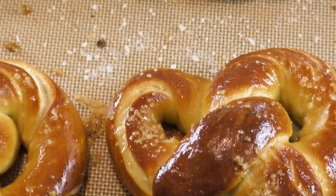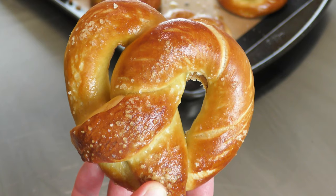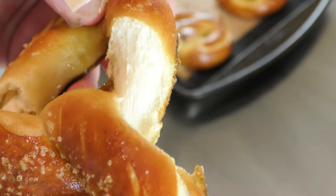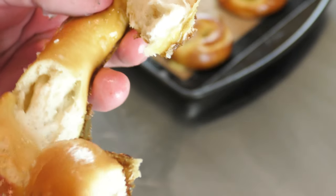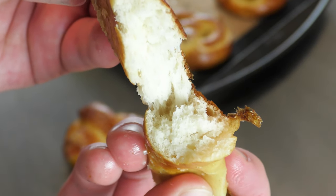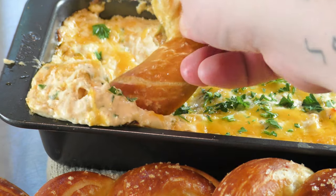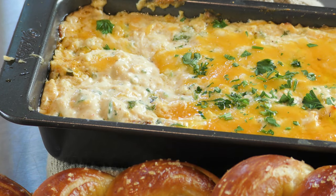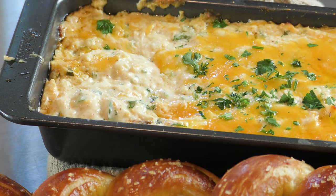These are best served warm. Between my partner, son, and I, these fresh warm buttery soft light and chewy pretzels lasted all of five minutes. My partner's stamp of approval came with the quote: 'Now that's a pretzel.' These are obviously wonderful with crab dip, but you could also make beer cheese, spinach dip, or honey mustard — the options are endless. And instead of a soft pretzel, you can make pretzel buns or pretzel nuggets.